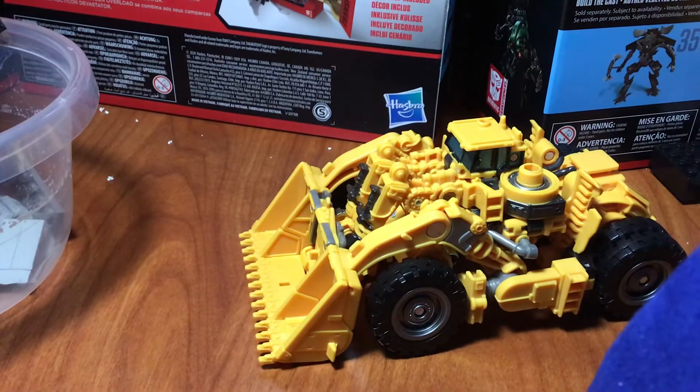Hey everybody, Soundwave Productions here. Today I'm going to show you an alternate transformation for Scrapper. What this alternate transformation does is it makes his arm mode and the whole Studio Series Devastator figure look way cooler.